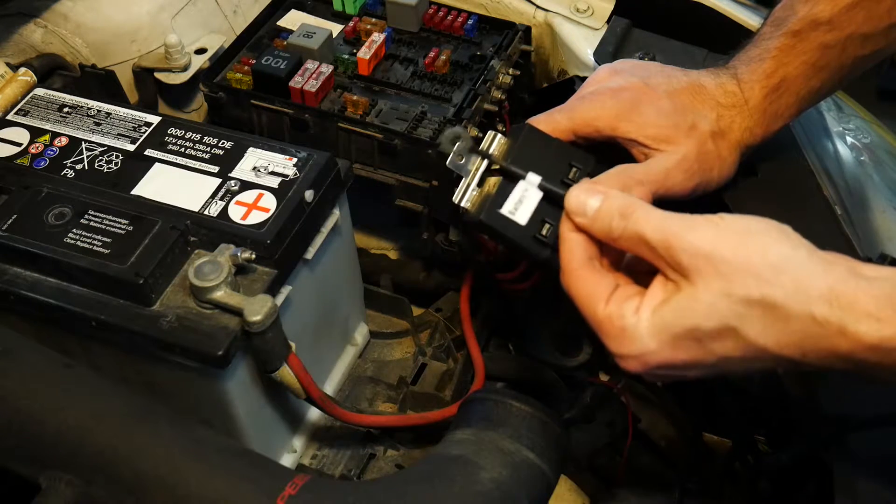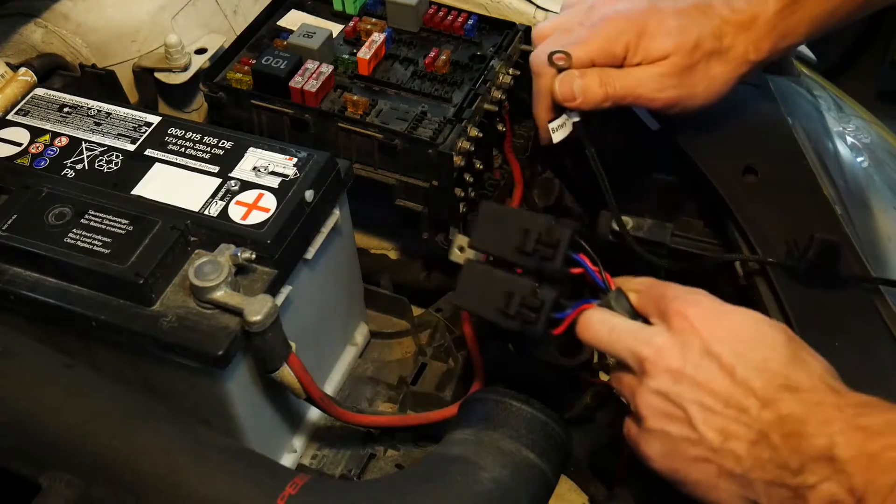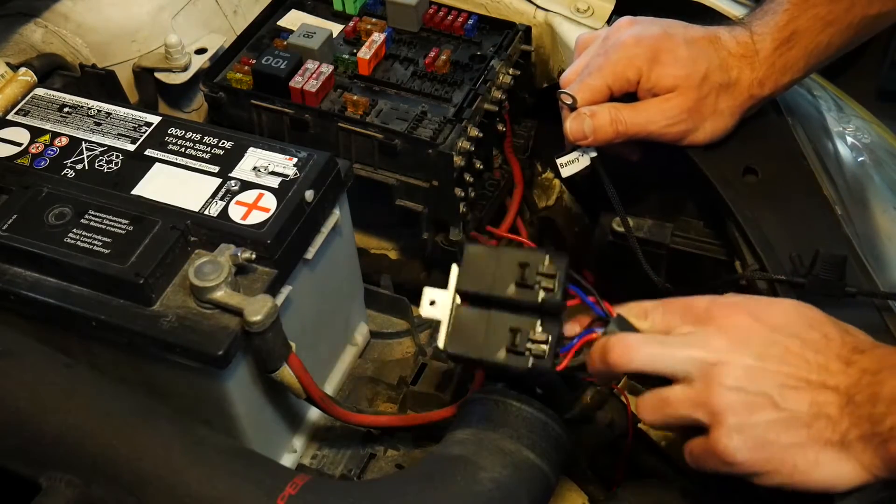My harness is conveniently labeled — it says 'battery' and there's a plus sign indicating that we're going to be using 12-volt power for this relay harness.